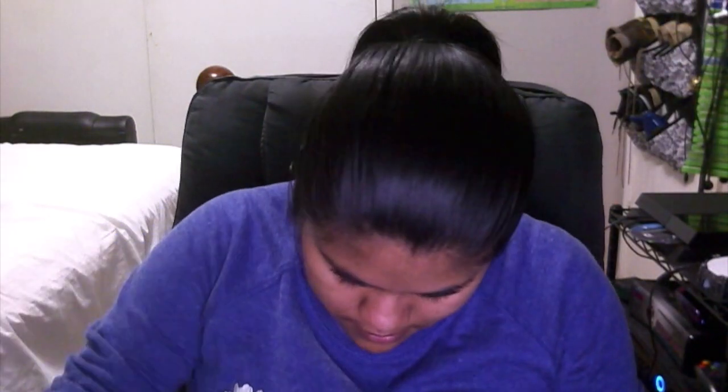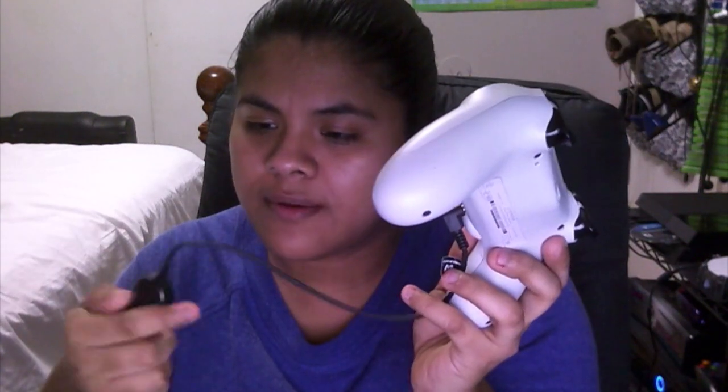So to connect it: this end goes to the controller - connect this to the controller right here, this one goes to the bottom. And then the other end goes to the headset, on the left ear cup. Alright, there we go - and voila, that's it.